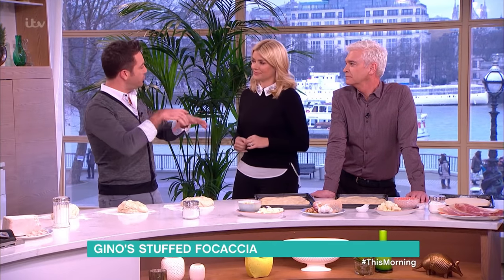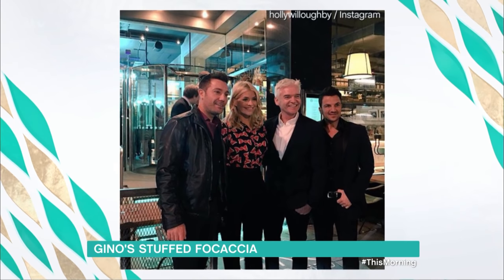Focaccia — everybody loves it. When you go to the restaurant, you can have a normal focaccia with salt on top and rosemary, or you can do stuffed focaccia. We liked coming to Leeds with you to open your new restaurant. Thank you, I really appreciate it.